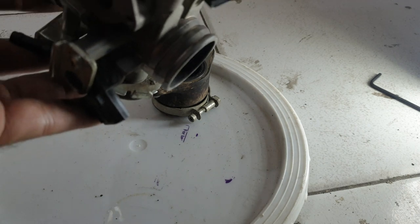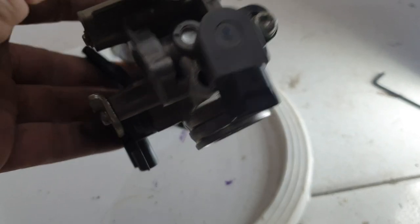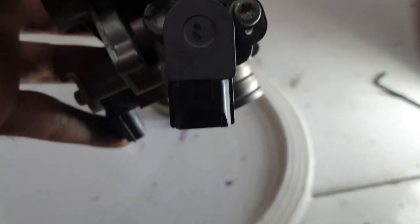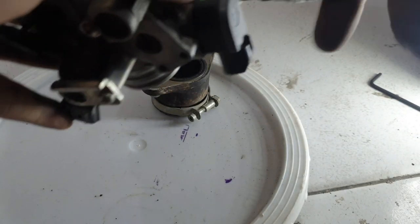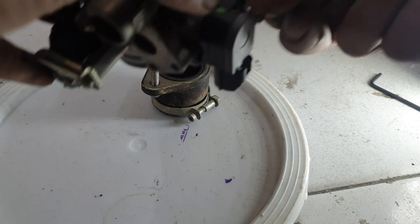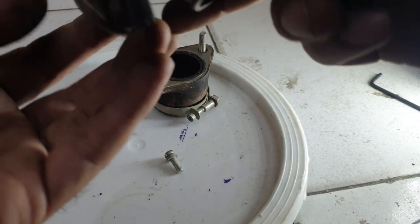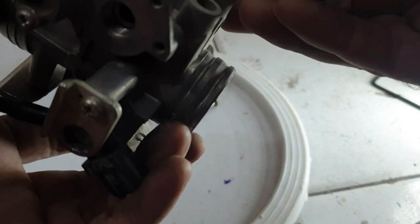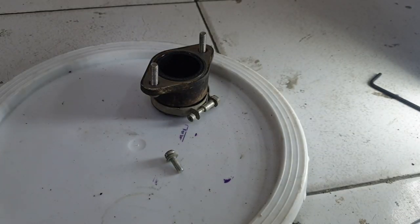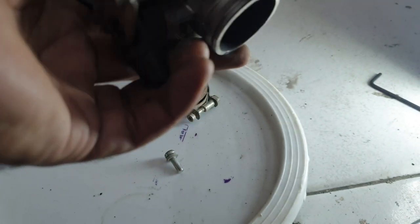Using the Torx tool, remove the sensor. Do remember the position of this sensor: if it was here in the closed position, it should go back in the same position. This sensor moves as you move the throttle, so remember its original orientation when removing and refitting it.